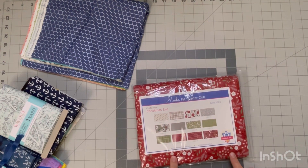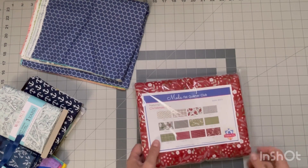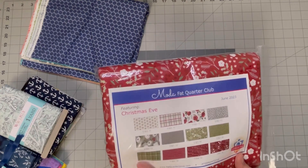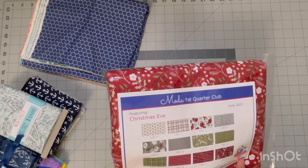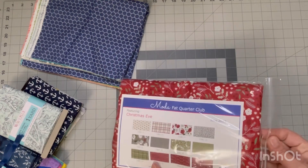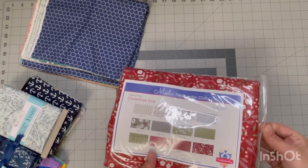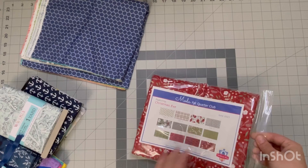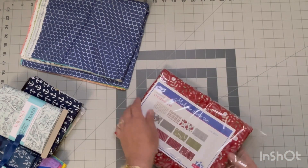I did sign up for the fat quarter petite bundle of the month by Moda — I'll leave a link to that club in the description box below. For June it was their Christmas one, and I'm actually really liking these because they're not overly Christmassy. I like Christmas stuff, but I don't like the over-the-top stuff. This is more subtle — I prefer this kind of style.